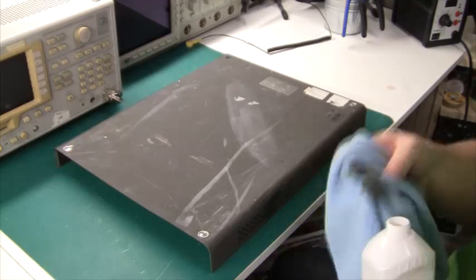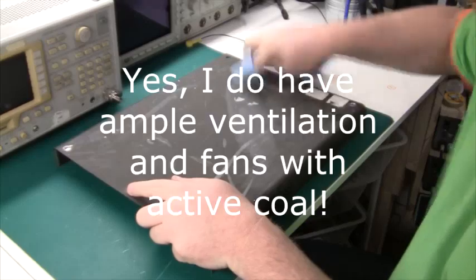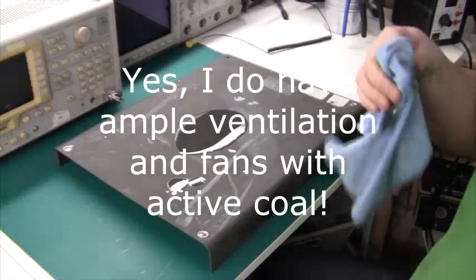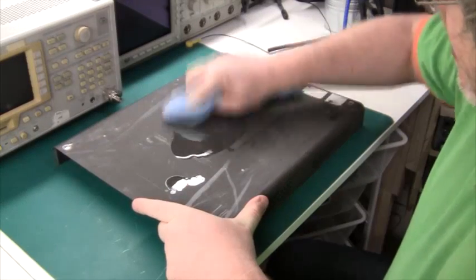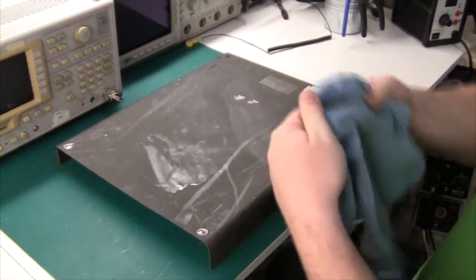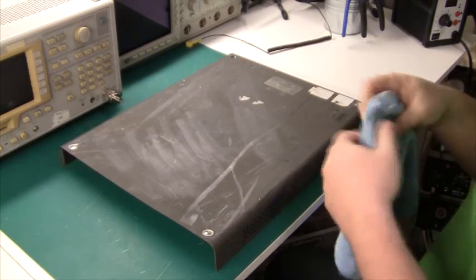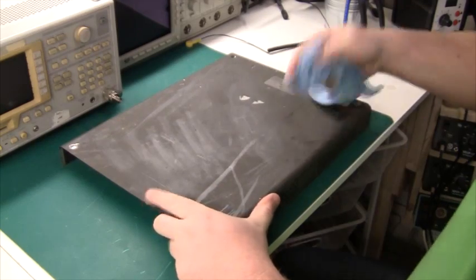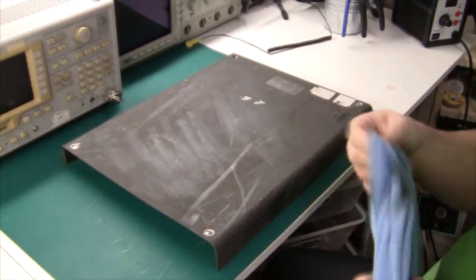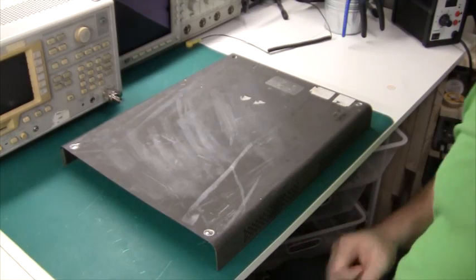As you can see, today I'm cleaning this lid with isopropyl alcohol IPA. You may be wondering why I'm doing that, but this is actually the lid of a Philips analog 100 MHz oscilloscope that I recently won on eBay. I'm going to show you the repair in a little bit, and then you'll know why I'm cleaning the lid here.